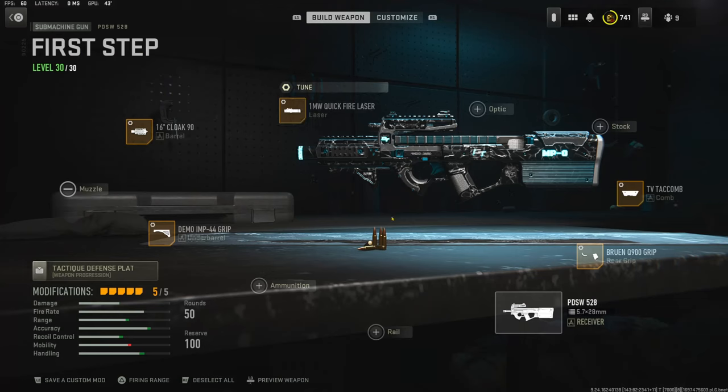That's going to do it for this class setup. If you guys end up trying this out and you like it, let me know down in the comments. If you guys also end up watching the gameplay, I ended up dropping 90 kills with this class setup. I hope you guys enjoyed that — if you do, let me know with a like and I'll catch you guys in the next one.